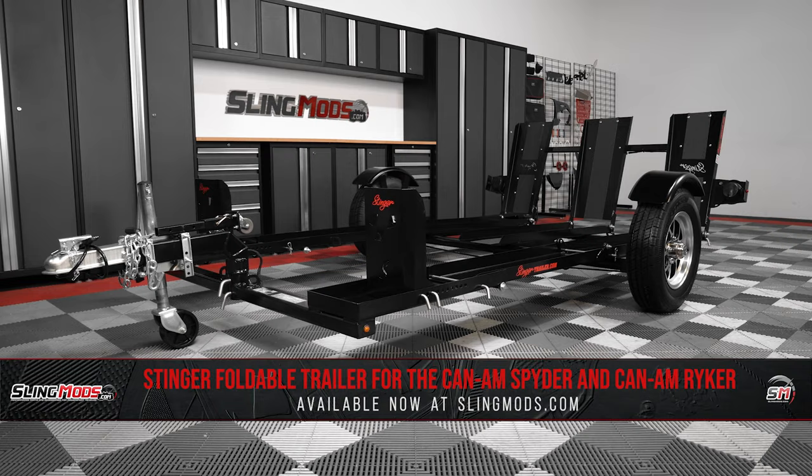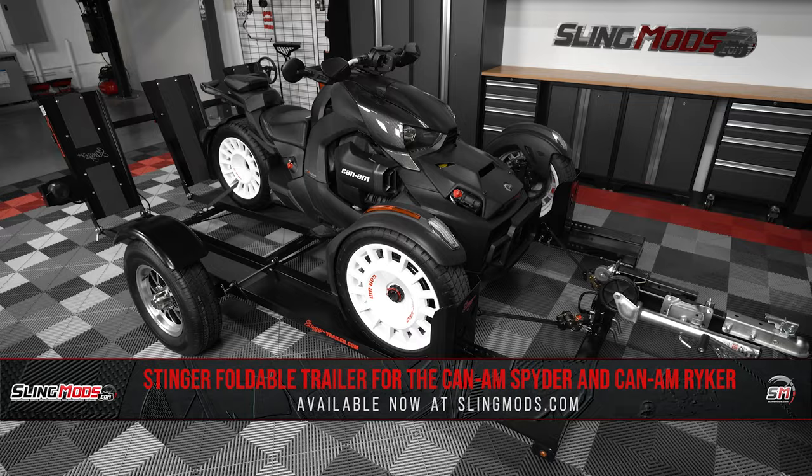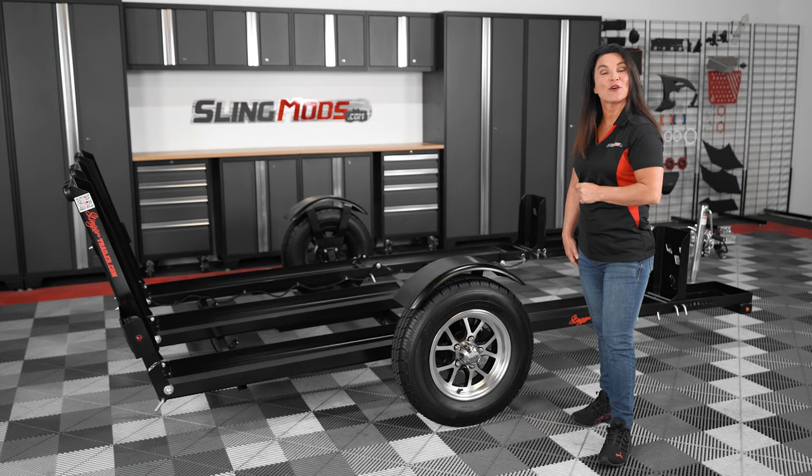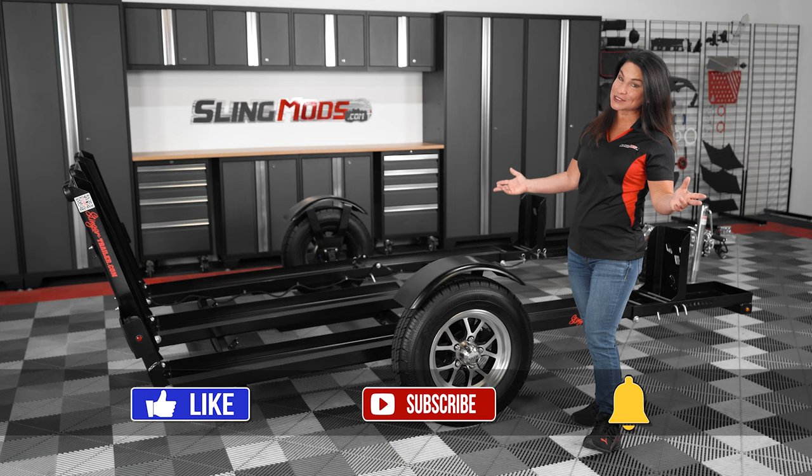If a Stinger trailer seems right for you, head over to SlingMods.com today or click the link in the description below to pick up one for yourself. Feel free to like and subscribe to stay up to date on everything with three wheels. I'm Jen signing out — until next time.